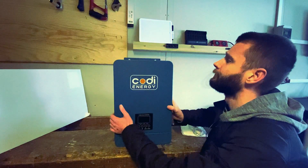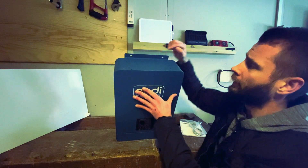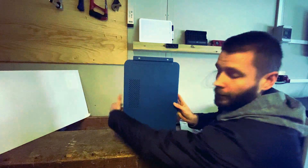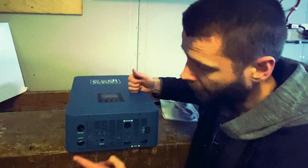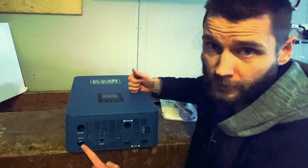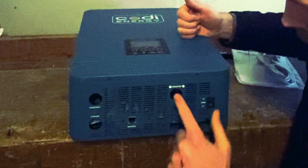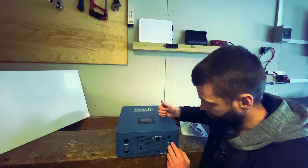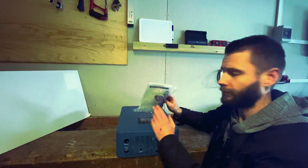Mounting options: two mounting holes, one on the top and one on the bottom. There's an AC input and an AC output, solar panel positive and negative input, and your positive and negative battery terminals. There's also an on/off switch, and it comes with a manual and an RS plug to connect to a PC.